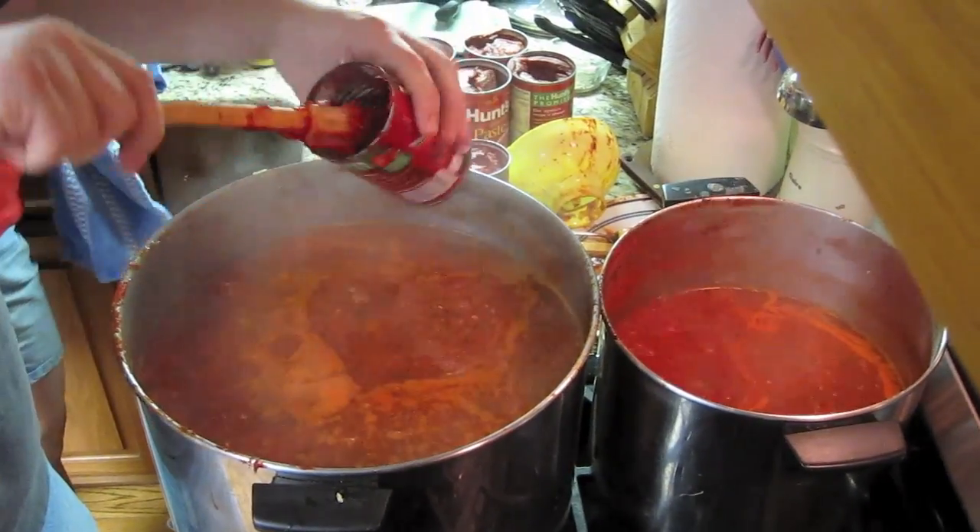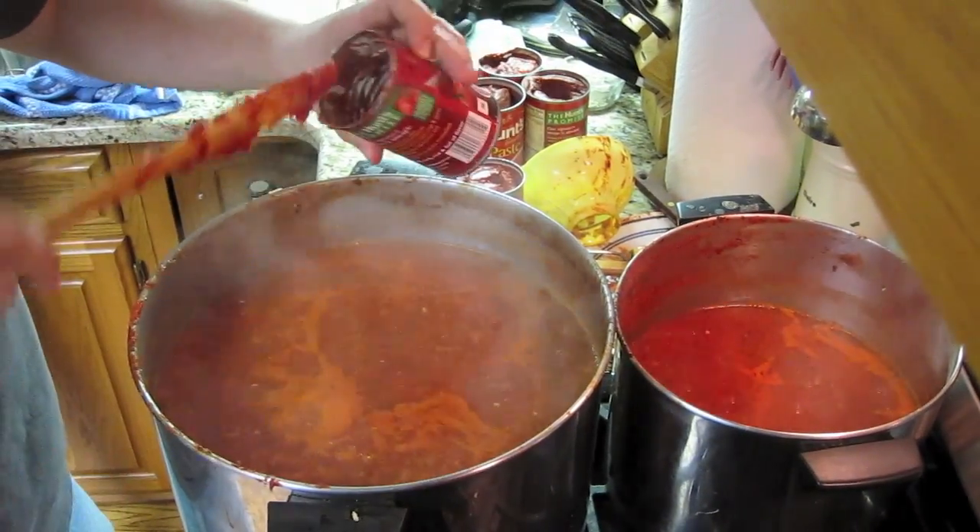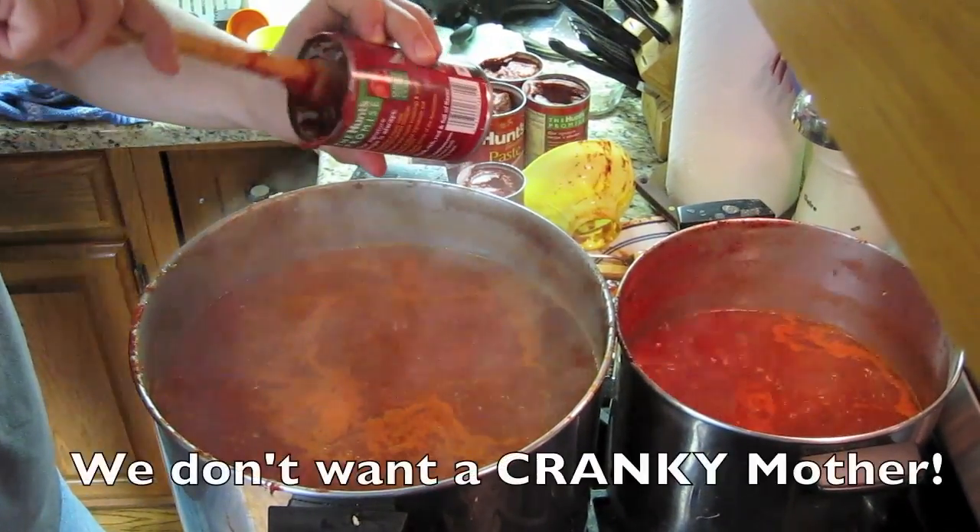This is where I kind of start getting tired of this process. And getting weird. And getting cranky when there isn't expedience.